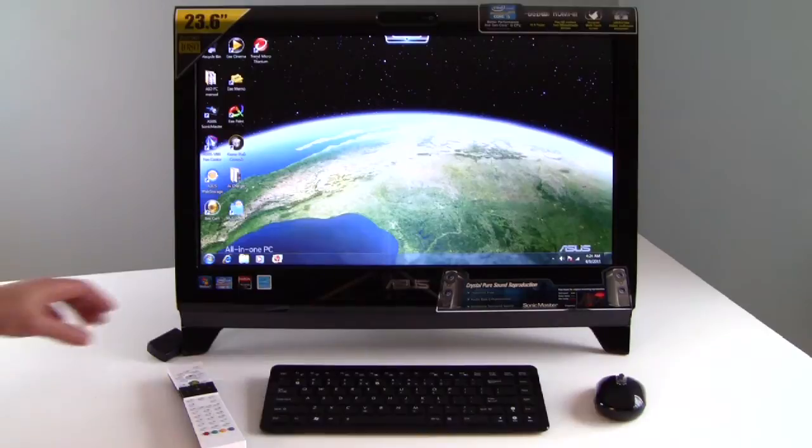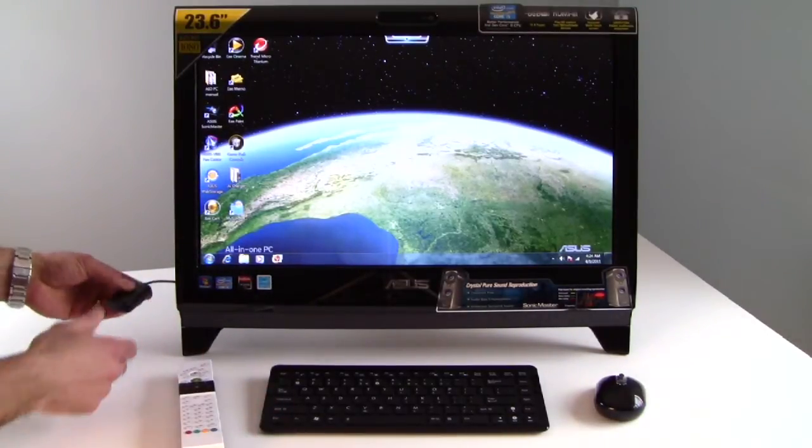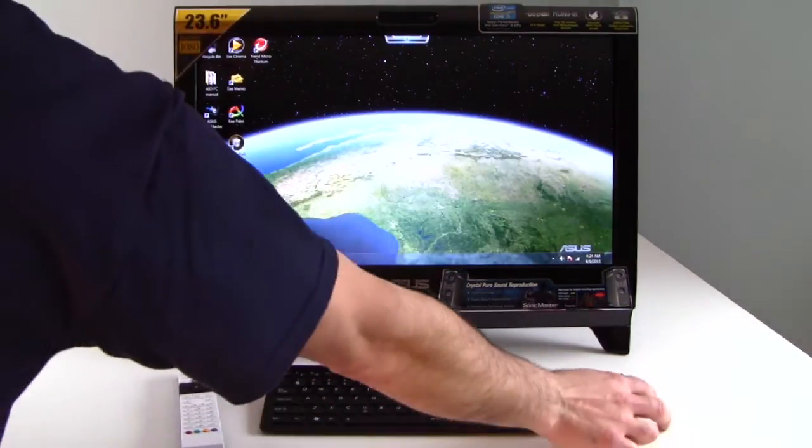With the system you get a number of things. You get a media center remote and the receiving unit — that's a USB, you plug that in right there. You also get a wireless keyboard and a wireless mouse.